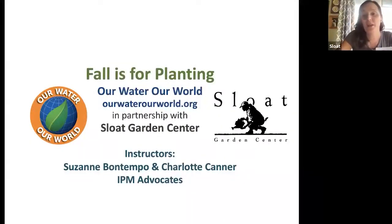Hi everyone, good morning. My name is Jen with Sloat Garden Center. Welcome to our Saturday morning webinar with the dynamic duo, as I like to call them — Suzanne Bontempo and Charlotte Kanner from Our Water, Our World, or OWOW. I'm really excited for their presentation. They've always got a ton of really great information to share, and they're going to be talking about fall is for planting, because it is.